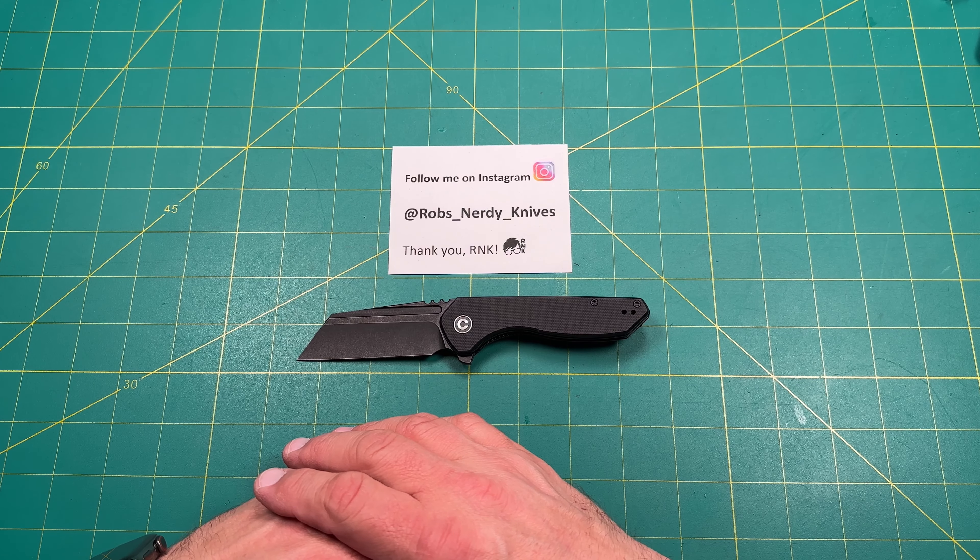Is this a recommended knife? 100% yes, absolutely recommended. If you're looking for a budget knife, if the aesthetic appeals to you — the big worn-cliff sort of blade, reverse tanto, whatever you want to call it — if you like the handle, the grip, the size, this is absolutely a joy to carry. If you like a liner lock, absolutely 100% recommended. This would be a great gift knife, a great work knife in the car, in a backpack, in your toolbox, working around the yard. I really highly recommend this knife.